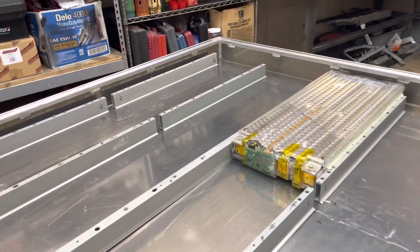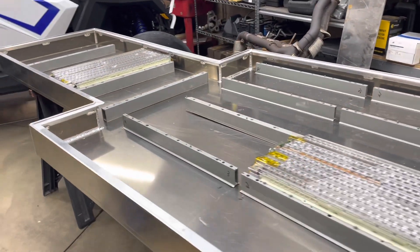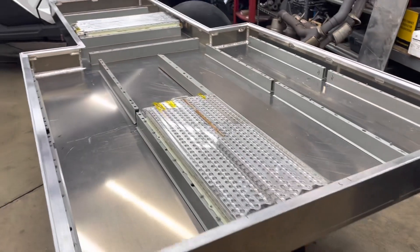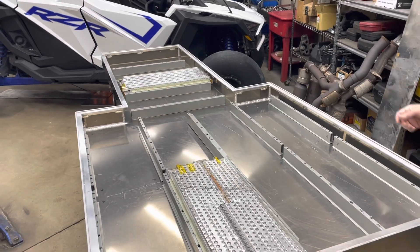When this is done, unfortunately, this is going to weigh about a thousand pounds, maybe just a little under. This is what it looks like at this point. There's going to be more to come. Thanks.